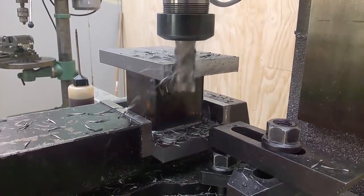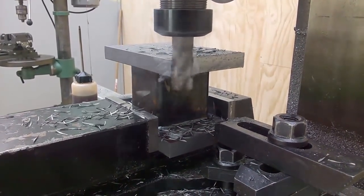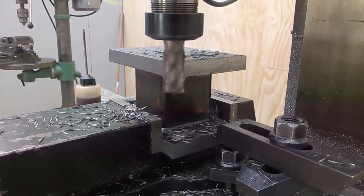Here I'm just showing a few clips of the milling action. This is a brand new 20 millimeter cobalt end mill, and it's amazing how quietly it actually cuts.